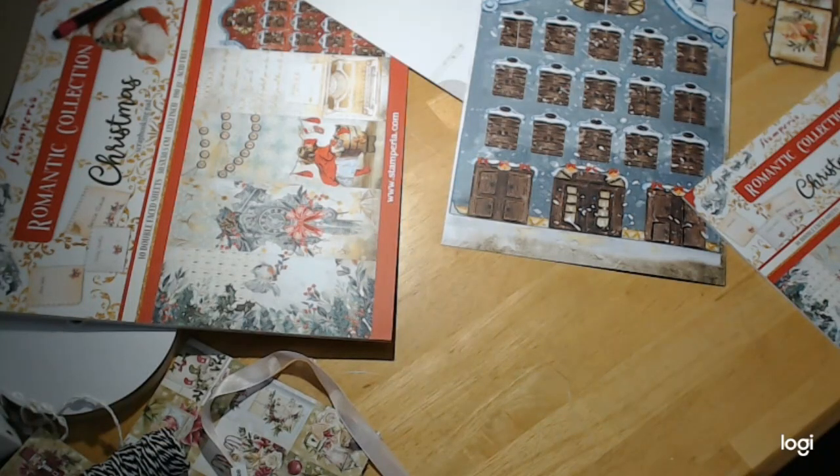Hello everybody, welcome back to Crafting on a Budget Store dot com for all your scrapbooking needs and more. Today I'm going to do just a quick little project. We're just coming off all those projects we did for the Mint collection — I still have one six-by-six sheet of the little mini cards cut apart, a couple pieces of the die cuts, and some more words which we can use throughout any of the Christmas collection.